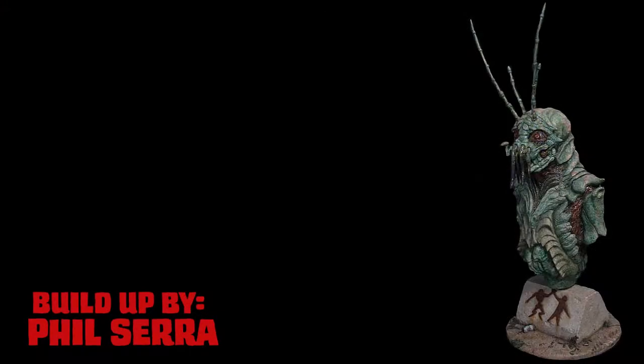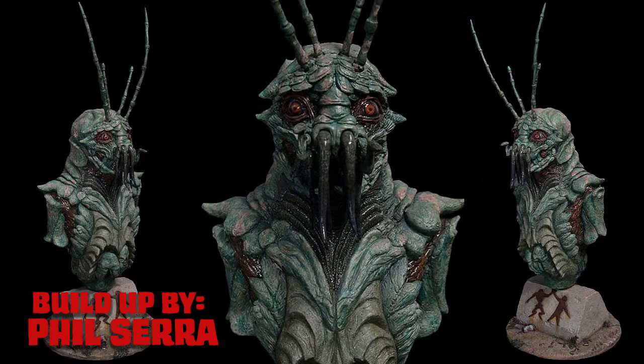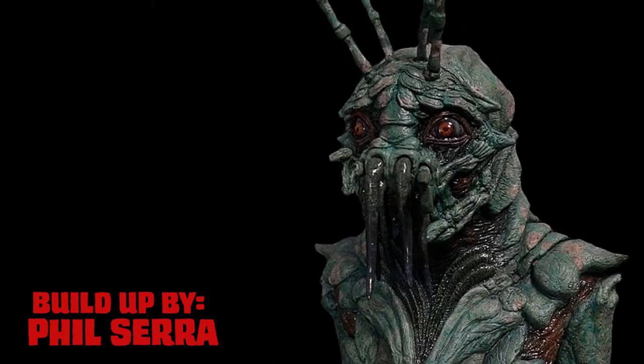This was a fun kit to build and paint and, as with all Resin Realities kits, very well produced. Also pictured on this episode is a buildup by Phil Sierra, who did a great job and really has the eyes and colors down.